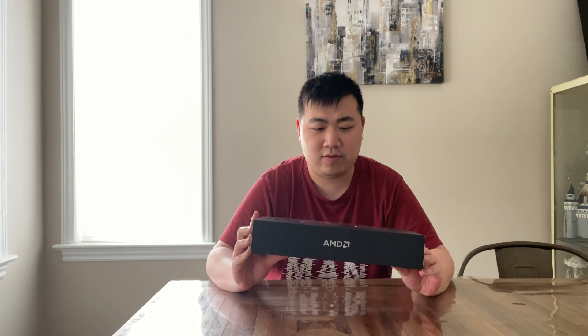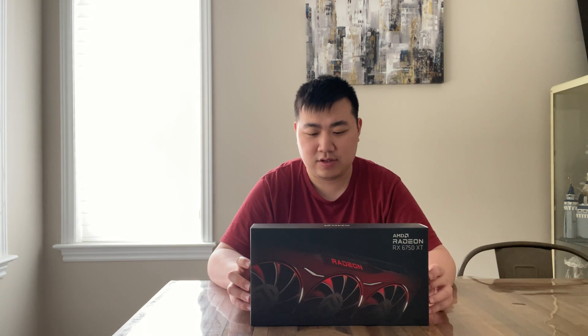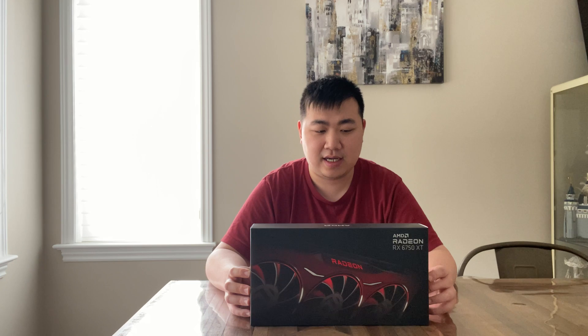The reason I'm getting one of these is to keep one for my own collection, because I don't know when this card will stop production. I think the newer generations are right around the corner, so it will be pretty nice if you like this generation to keep one of the reference cards directly from AMD.